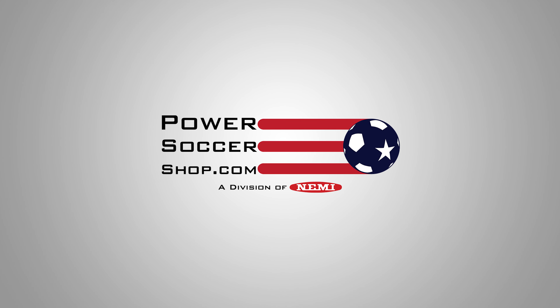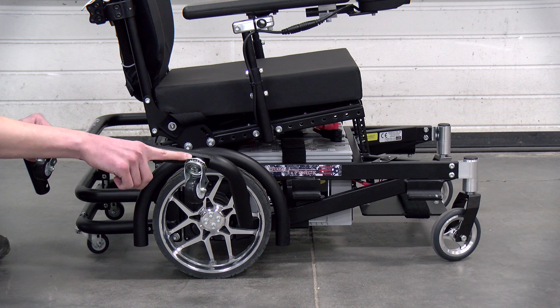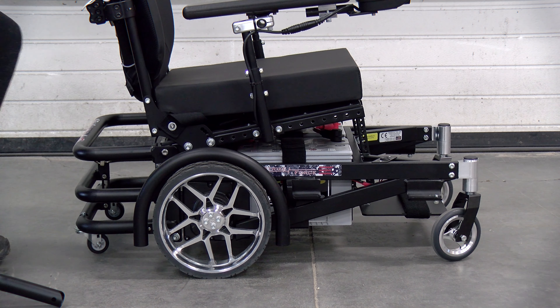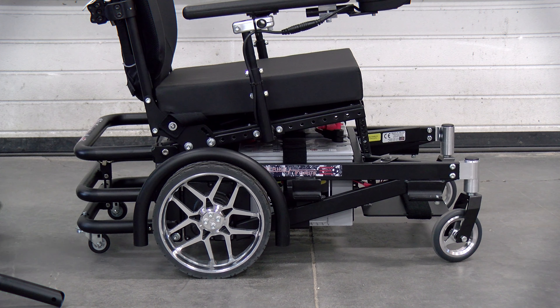Hello everyone and welcome back to another Power Soccer Shop tutorial. My name is Reed and today we're going to be adding washers to the rear anti-tip bar of the Strikeforce to help prevent the chair from tipping back during gameplay and to help you feel a little safer on the court. As you can see, this chair can tip back and forth quite a bit, so we're going to add two washers to each rear caster to see if that helps.